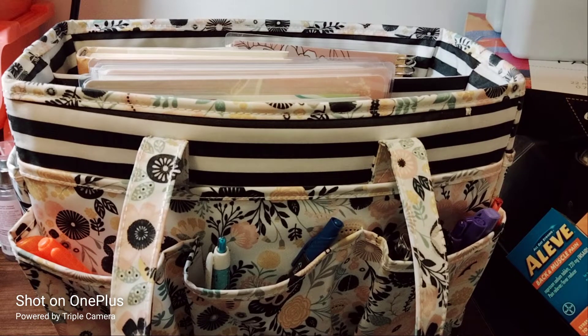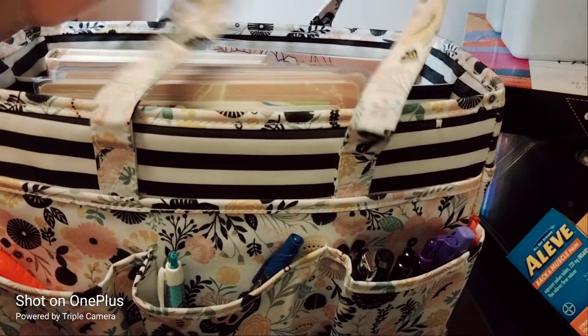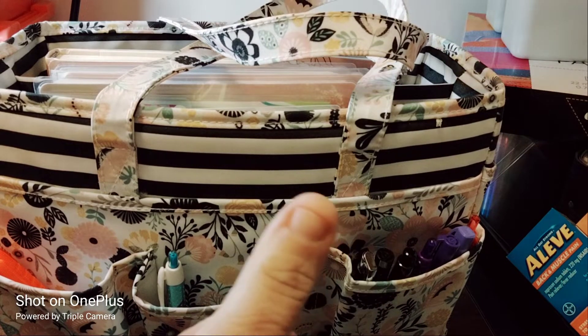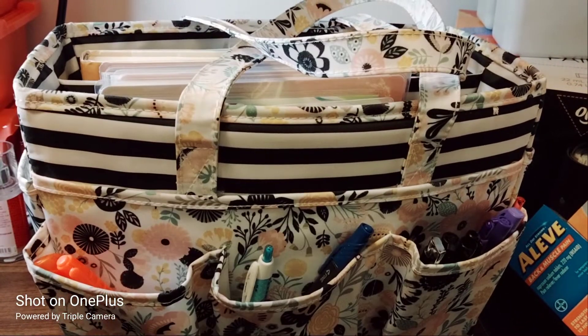Welcome to my channel, Planning with Maserati. I'm going to be doing what's in my faith tote bag. Please subscribe, hit that post notification bell so you don't miss out on any new videos, give this video a big thumbs up, leave a comment, and share the video — that'd be greatly appreciated.